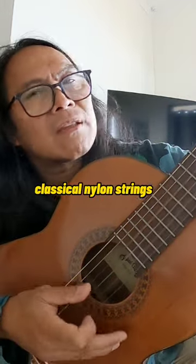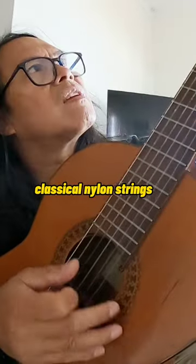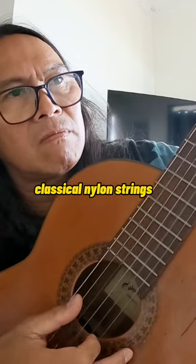That's the classical guitar. Okay, then I put on the new strings and let's see the difference.